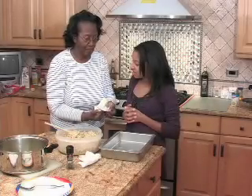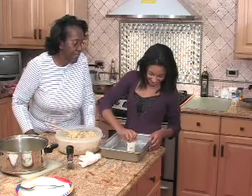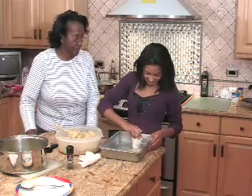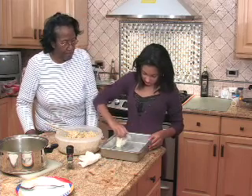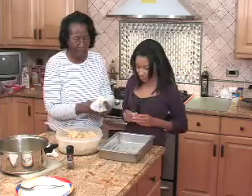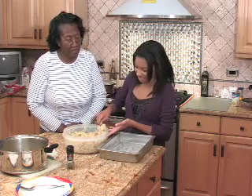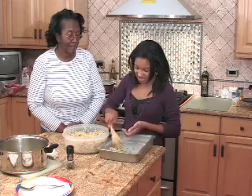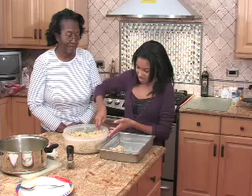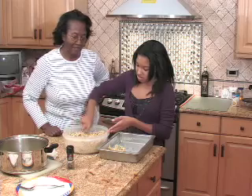Ready for what? The oven. I'm going to take this and grease the bottom with butter to keep it from sticking lightly. Now, I'm going to spoon the dressing into the pan, getting it ready for the oven.